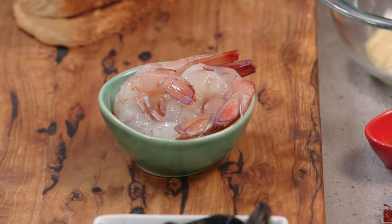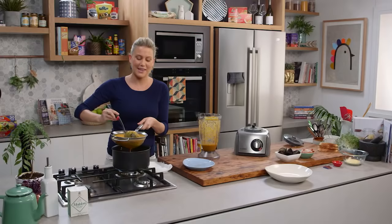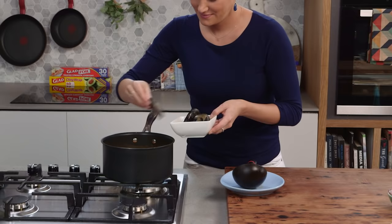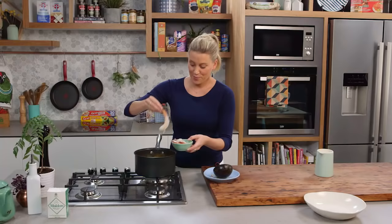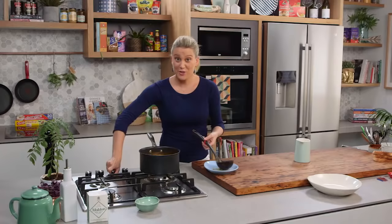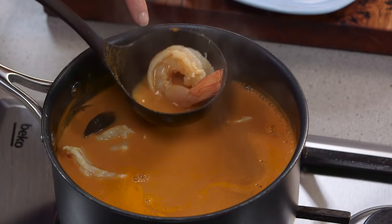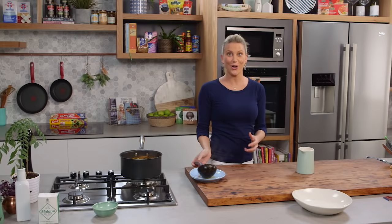The seafood I'm using is prawns and mussels. The mussels go in first, then the prawns about one to two minutes later. I'm turning the heat off now because I really don't want to overcook those prawns — the soup is so hot. See that one already curling up and changing color? They're ready very quickly.